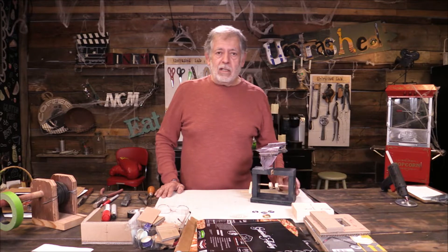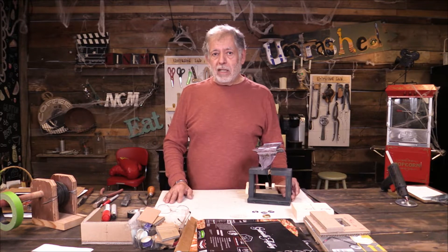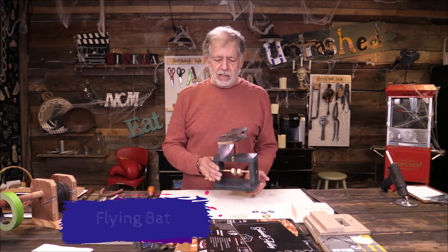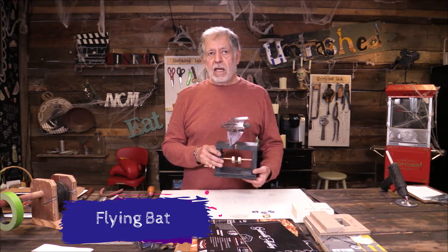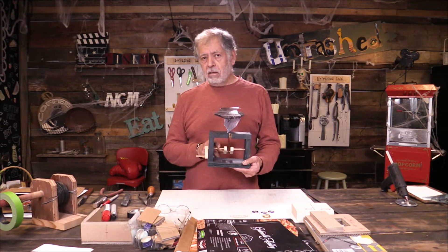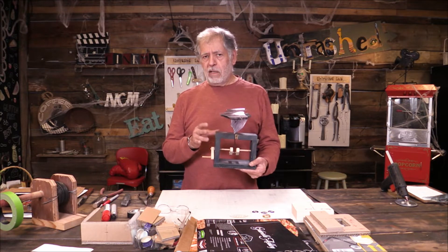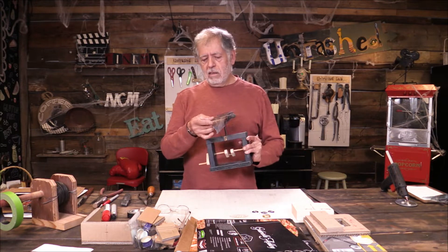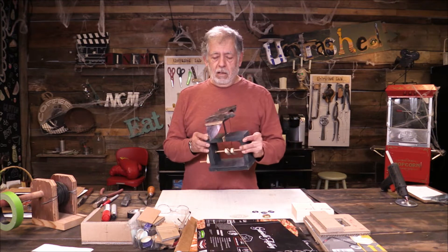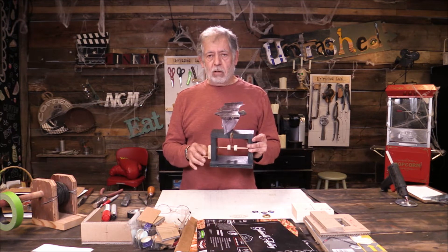So today, because it's close to Halloween — close enough for some people — we're going to make a flying bat. Here's one that I made some time ago. This one I used wood, some dowels, screws, and a whole bunch of other stuff. The wings here are made from milk carton, which we used to make dragons in previous shows.